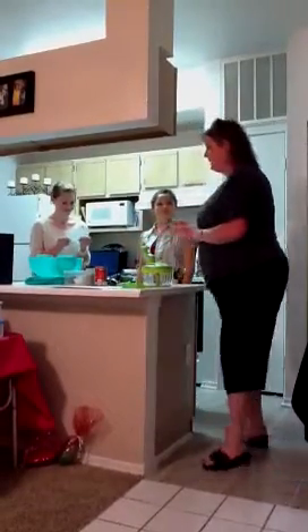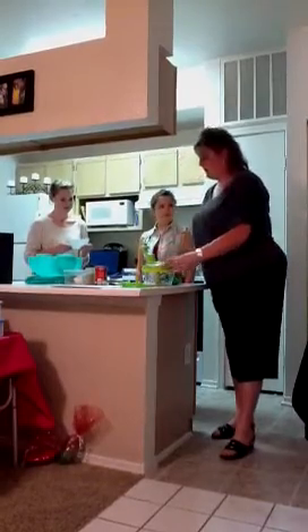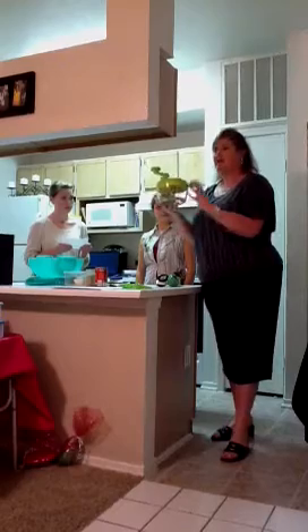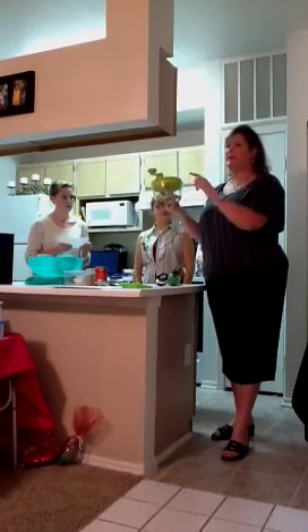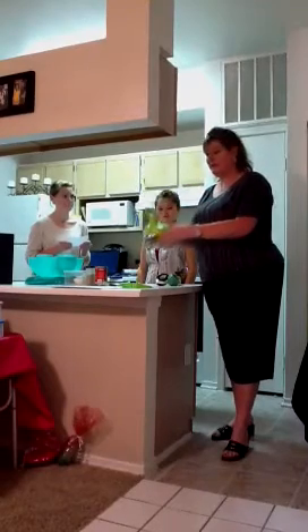We're going to make some salsa using our Quick Chef. This is our Quick Chef — it's a non-electric food processor. It has three different blades inside, and every time you turn the handle, not only does it chop, but it also blends food together.